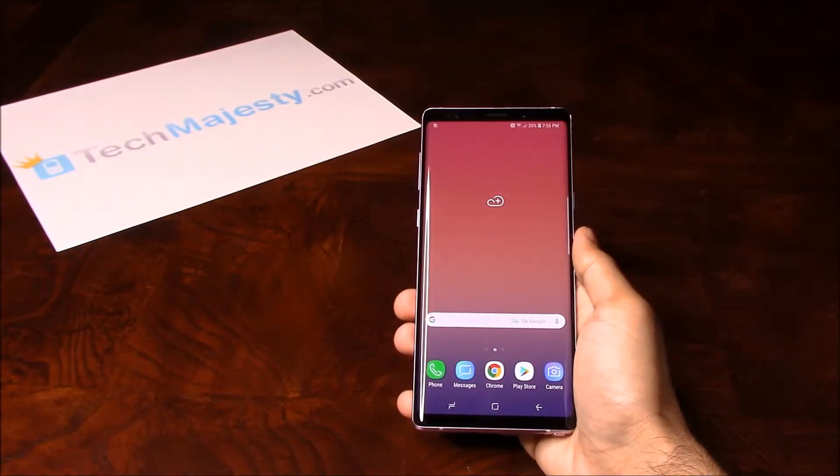Hey guys, Johnny here from TechMajesty.com. Today I'll be showing you how to permanently factory unlock your Samsung Galaxy Note 9 step by step using an unlock code.